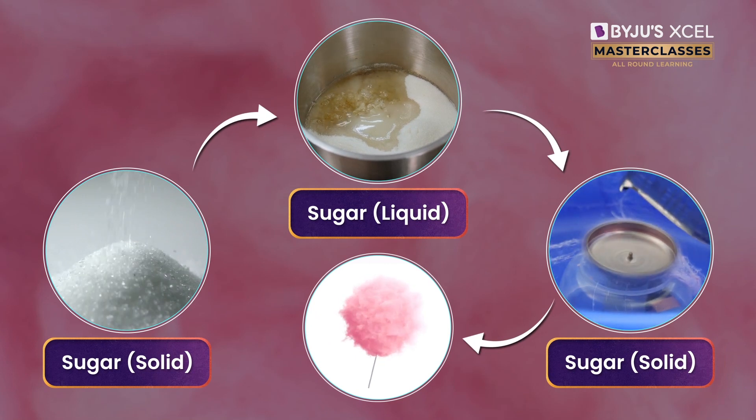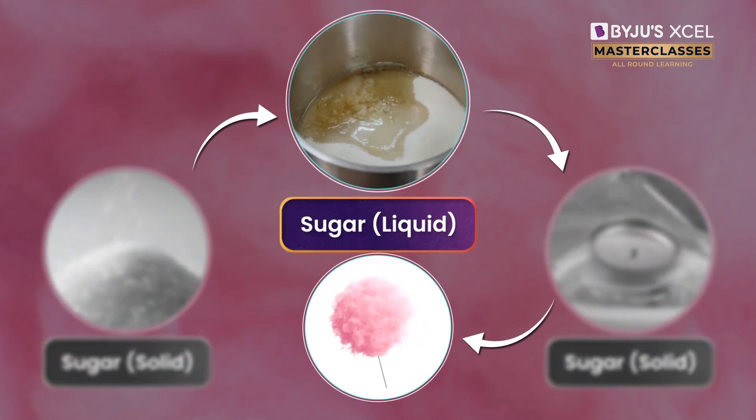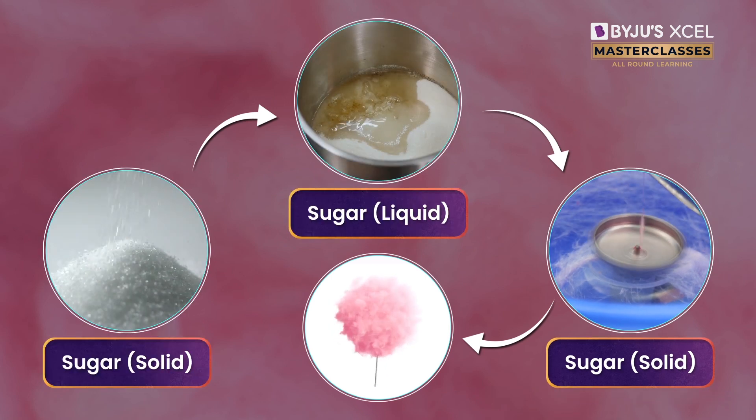Making cotton candy is just a matter of changing sugar's state — from solid to liquid to solid. Isn't most cooking similar to this? Think about it.